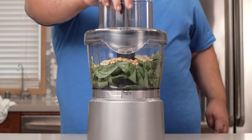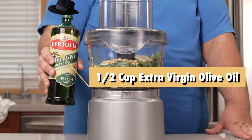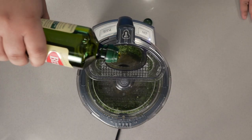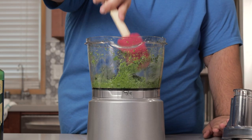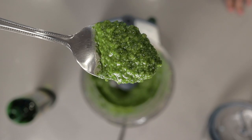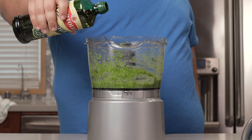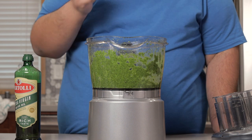Slap the lid on. Now take everything for a spin while drizzling in half a cup of extra virgin olive oil. You might have to scrape down the sides of the bowl — that's fine. This is the consistency you want. Let's give it a taste test. A little bit more salt and a little bit more olive oil. Perfect.